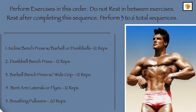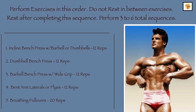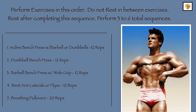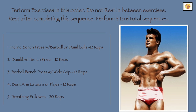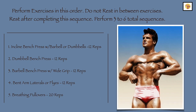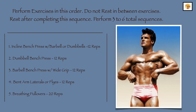I perform all these exercises listed one after the other for about 12 reps, with the exception of the pullovers where I perform 20 reps. I then repeat the sequence of exercises for 3 to 6 sets, depending upon my energy and interest. I concentrate on speedy reps and there is as little rest between sets as possible.